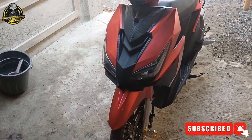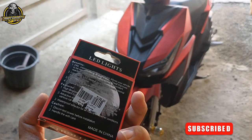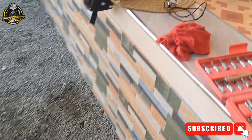Guys, kamusta? For today's video, itutulungan natin ang ating tropa na magkabit ng eagle eye sa kanyang motor. Ito yung box ng eagle eye niya. So, ikakabit natin sa kanyang motor.